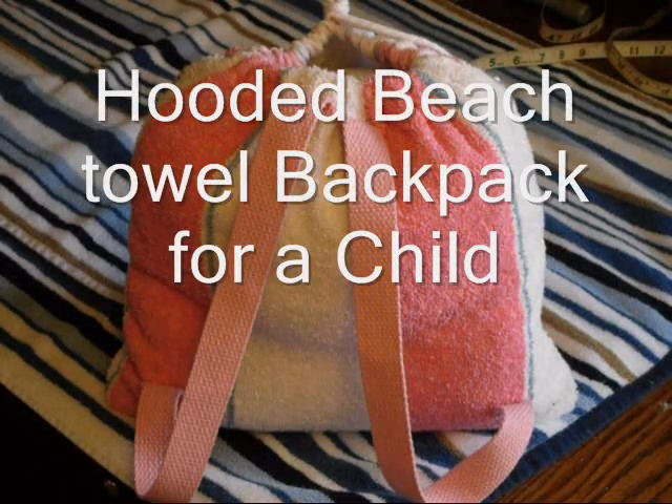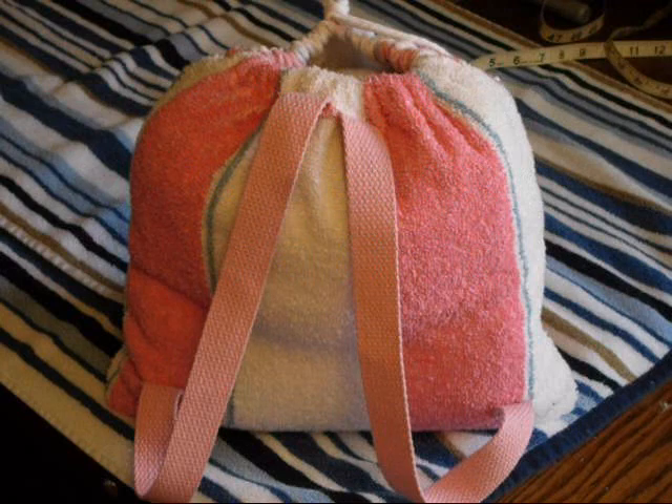Hey everyone, today I'm going to show you how I create a hooded beach towel backpack. This is the picture of the final product and I will show you how we're going to create that.